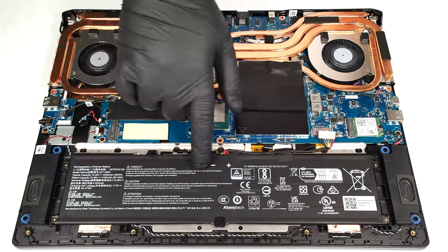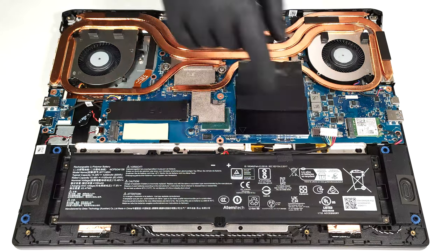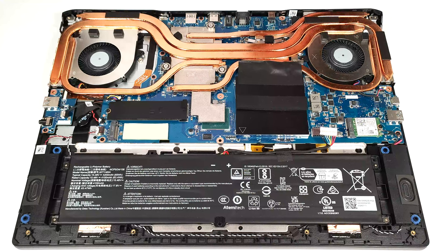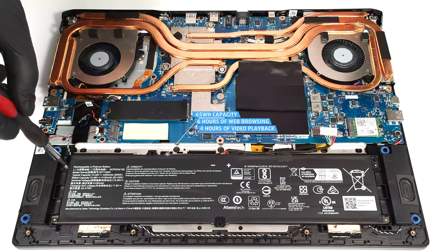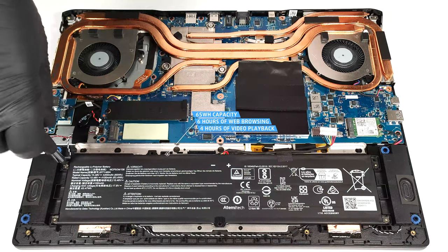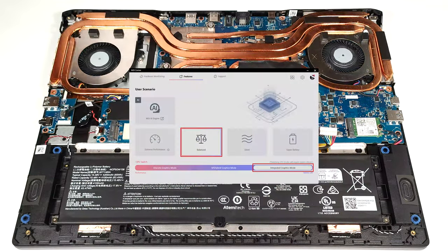The battery is a 65-watt-hour unit. To take it out, pull out the connector from the main board and undo the four Phillips head screws that keep the unit in place. The capacity is enough for around 6 hours of web browsing or 4 hours of video playback. To achieve that, you have to apply the balanced preset in the MSI center.